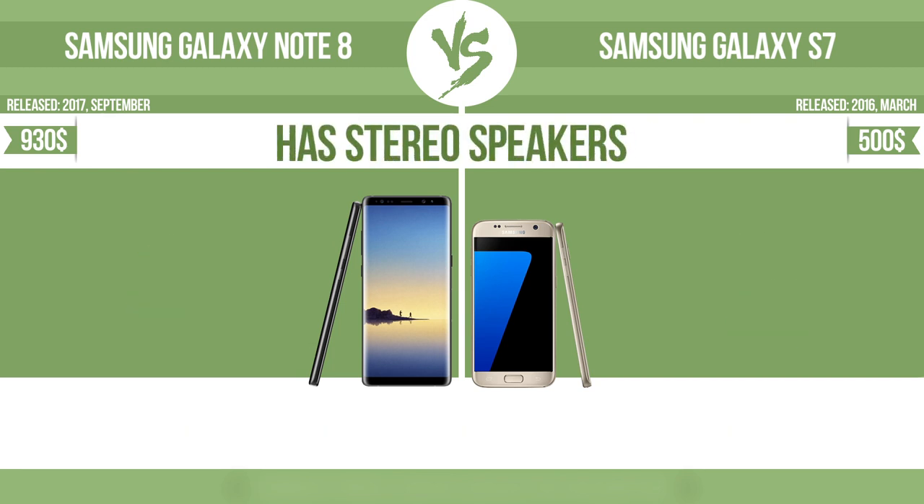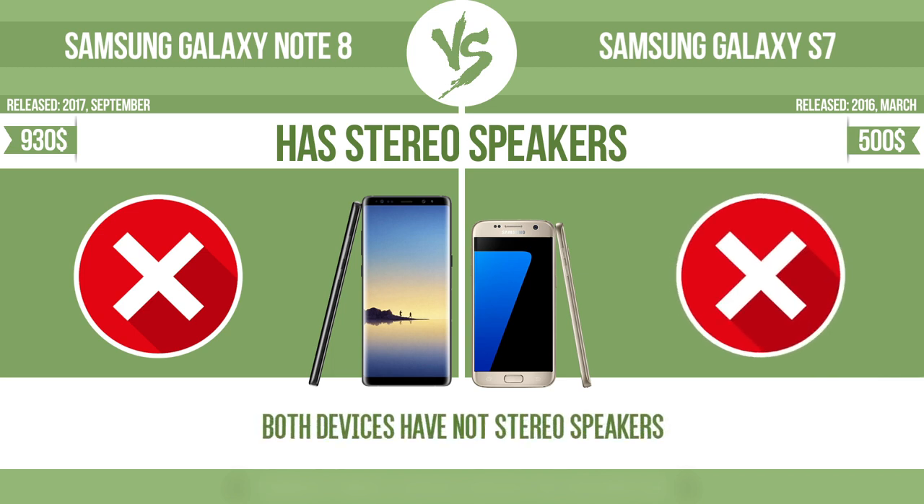Has stereo speakers — devices with stereo speakers deliver sound from independent channels on both left and right sides, creating a richer sound and a better experience.